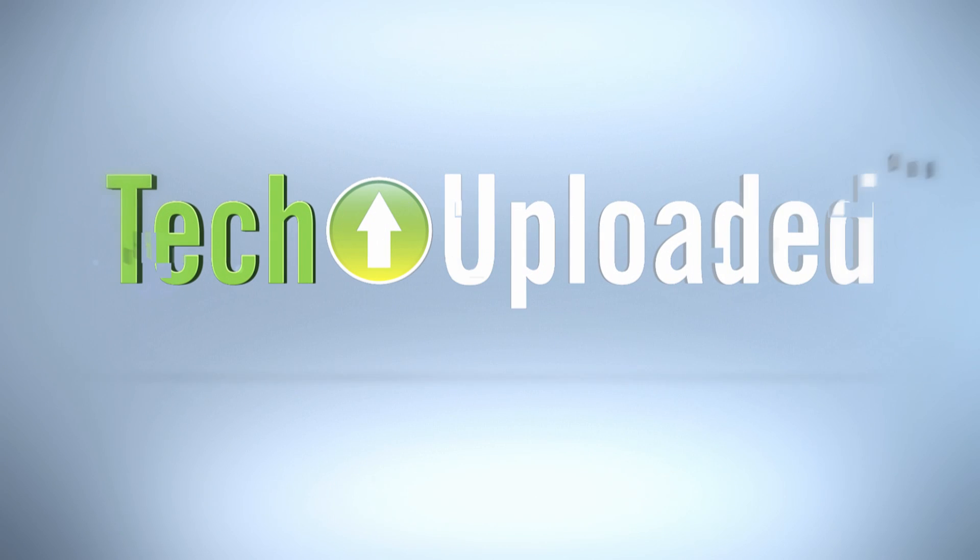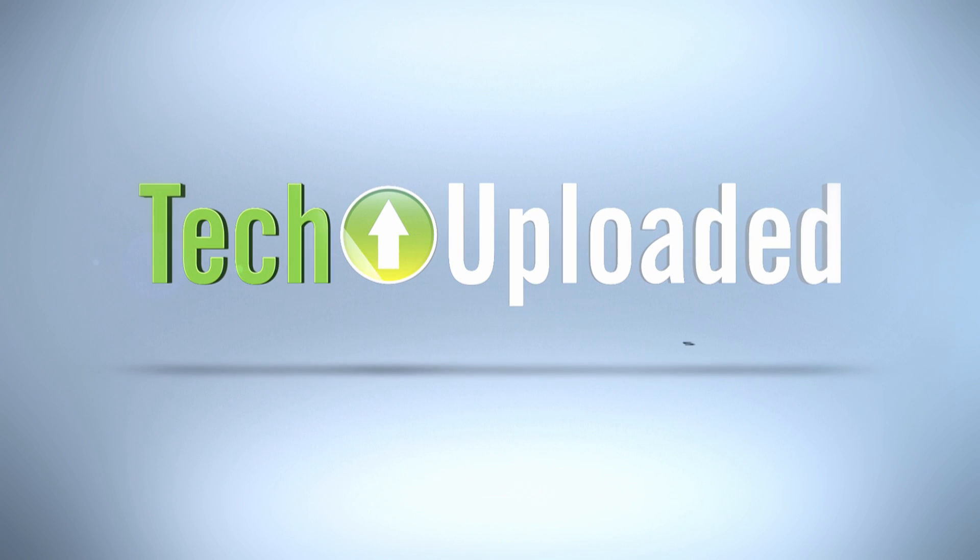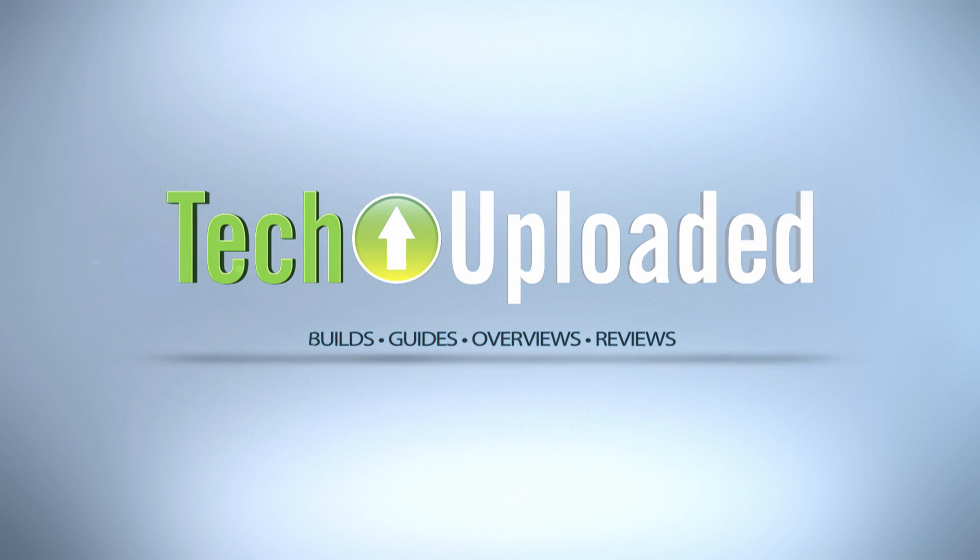Hello everybody and welcome to Tech Uploaded. I'm Chris and today I'm going all workstation on you. What I've got here is the ASUS Z97WS motherboard, the latest in their workstation series of boards for the new Z97 chipset.